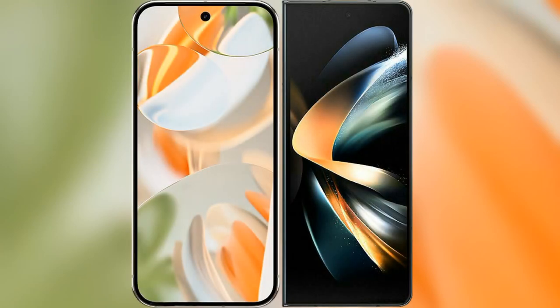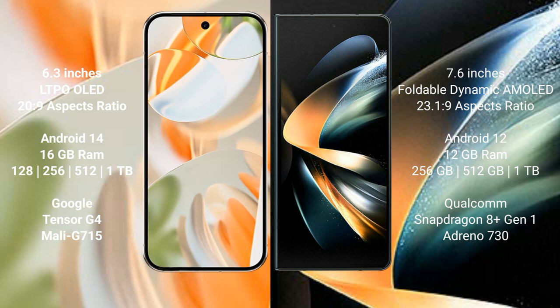I will compare the new Google Pixel 9 Pro with Samsung Galaxy Z Fold 4. Google Pixel 9 Pro has a 6.3 inches LTPO OLED display with a 1Hz to 120Hz refresh rate. Samsung Galaxy Z Fold 4 has a 7.6 inches foldable dynamic AMOLED display with a 1Hz to 120Hz refresh rate.